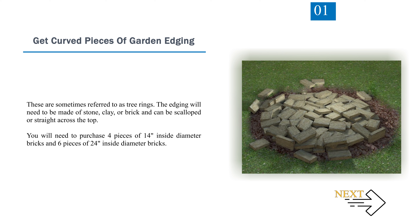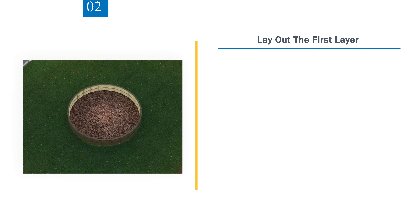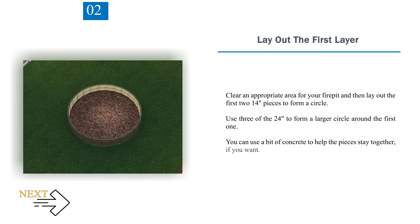You will need to purchase 4 pieces of 14-inch inside diameter bricks and 6 pieces of 24-inch inside diameter bricks. Step 2 — Lay Out the First Layer. Clear an appropriate area for your fire pit, then lay out the first two 14-inch pieces to form a circle. Use 3 of the 24-inch pieces to form a larger circle around the first one. You can use a bit of concrete to help the pieces stay together, if you want.